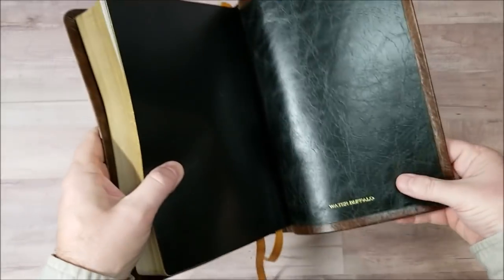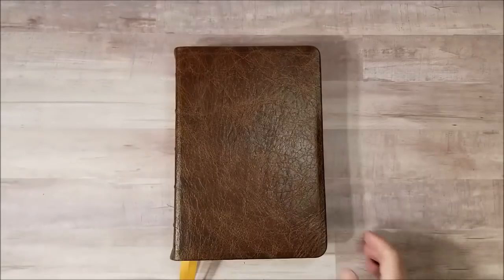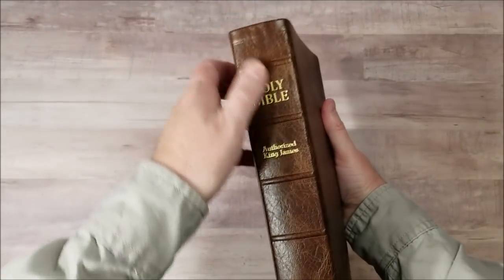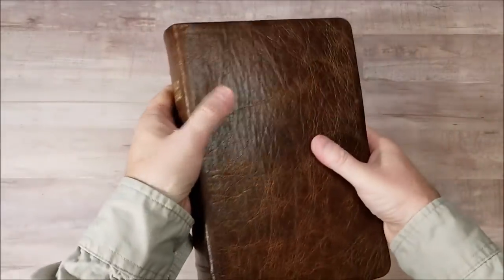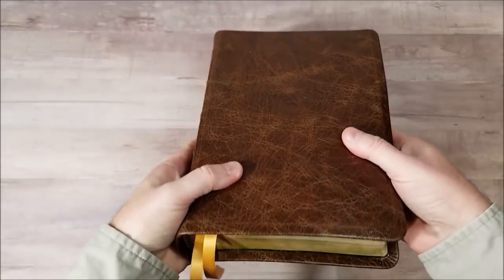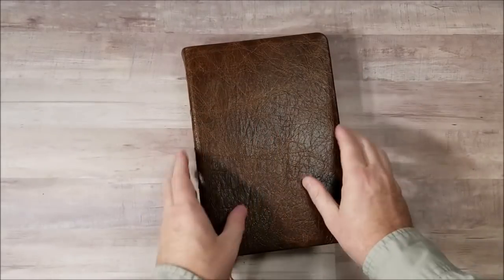There's the Water Buffalo with Cowhide Liner from Church Bible Publishers. I'm looking forward to seeing more of this. Their goal was to make something comparable to Allen, Cambridge, and Schuyler. In my opinion, my first impression is they've met their goal — they've done it. I don't have any issues putting this up side by side with any of the best goatskin that I've seen. No issues at all. I really like this leather. I highly recommend this leather.